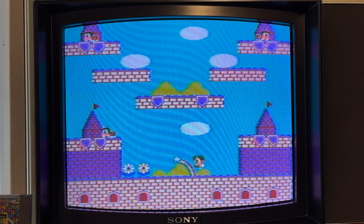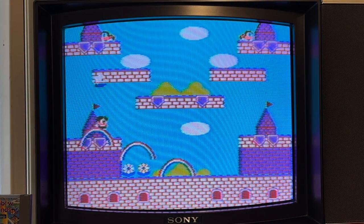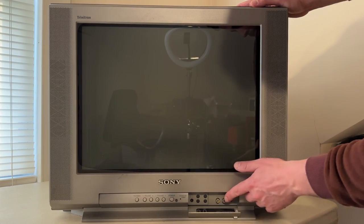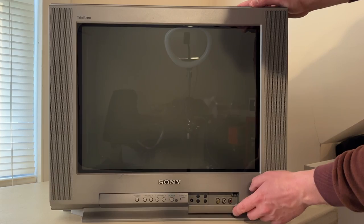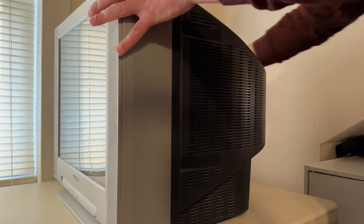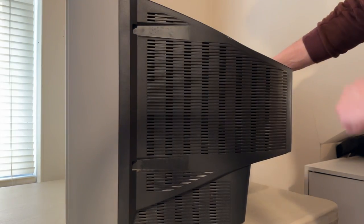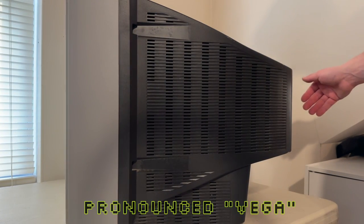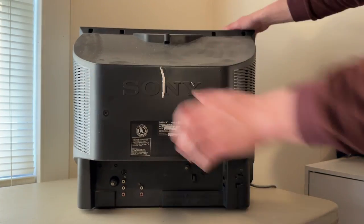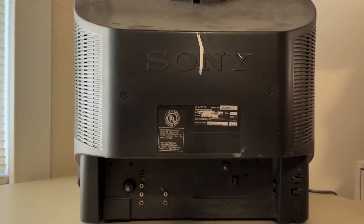Here you can see a little bit of gameplay on it, and it actually looks pretty great for something this old. Next up is my main retro gaming CRT. This is the Sony Trinitron KV20FV12, which was manufactured in 2000. It's still old, but it's much more modern and refined than the 80s Trinitron. It has a 20-inch Wega flat glass display, which reduces glare and has super vivid color output.